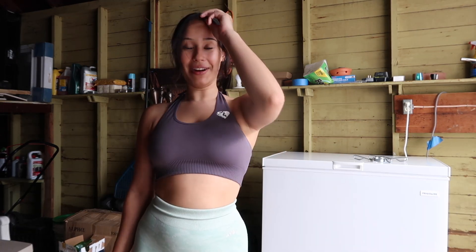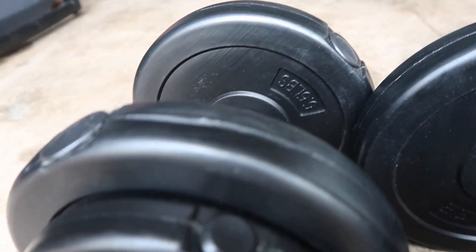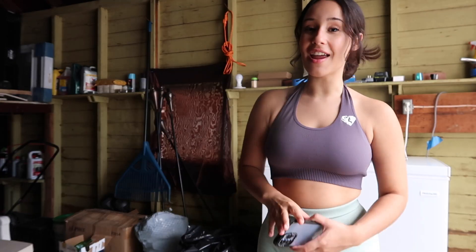I got three pieces of equipment. An Olympic barbell that is 48 inches — not the full size. This one is four feet and the original normal Olympic barbell is seven feet. This is like the small version but you can still load it up. I also got a set of dumbbells — the total goes up to 45 pounds, so both of them equal 45, but there's a lot of versatility.